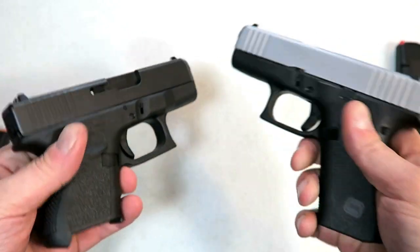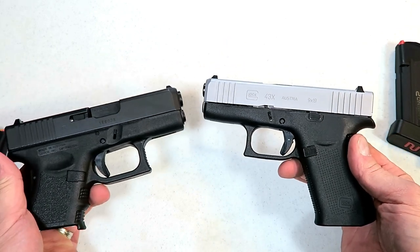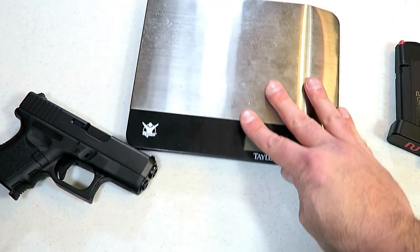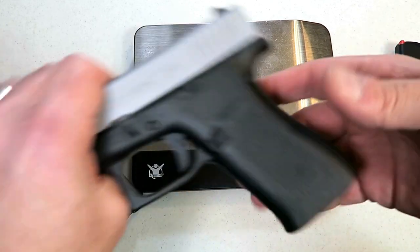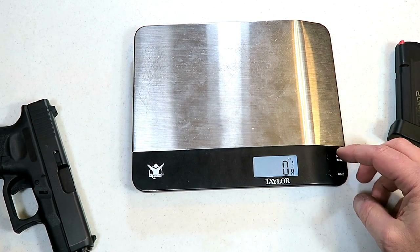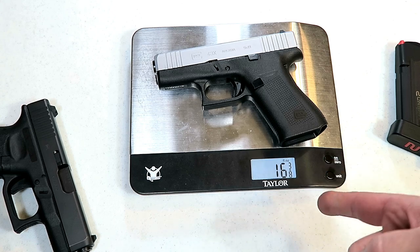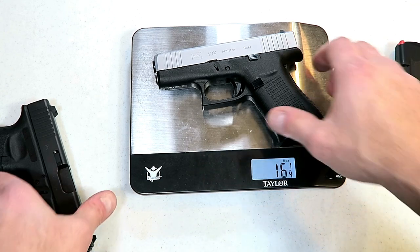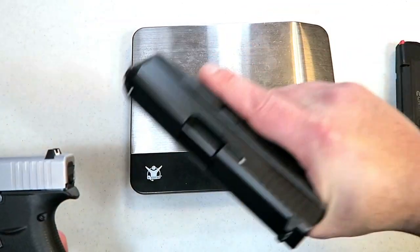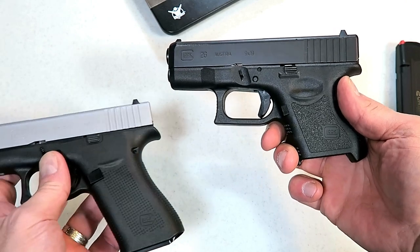Another concern people had was weight, because many people equate the weight of the gun to the recoil impulse — the heavier the gun, the less recoil. Let's first understand that we're talking about 9mm. You're not dealing with much recoil with 9mm anyways, but some people are a little sensitive to that. The 43X comes in at 16 and one quarter ounces, and the Glock 26 comes in at 19 and three eighths ounces. So we're looking at a heavier gun here that has most likely a better recoil impulse for the shooter.